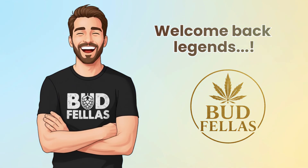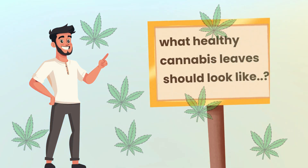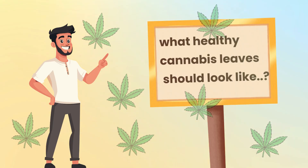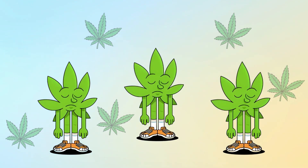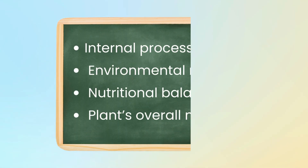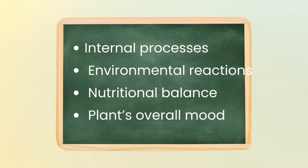Welcome back legends to another Budfellas educational deep dive. Today we're focusing on something absolutely fundamental to understanding cannabis as a living organism: what healthy cannabis leaves should look like. Leaves are the plant's primary communication tool. They reveal internal processes, environmental reactions, nutritional balance and even the plant's overall mood.